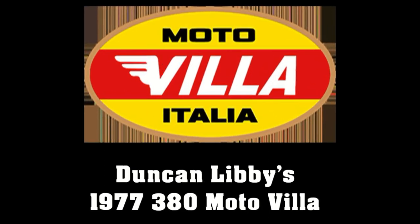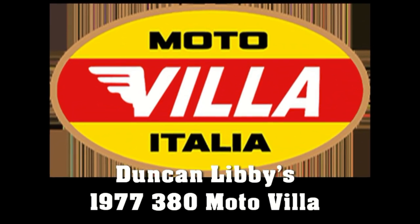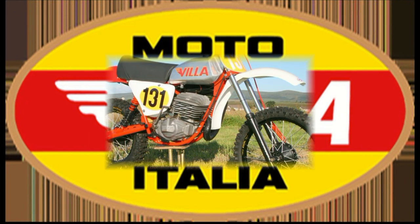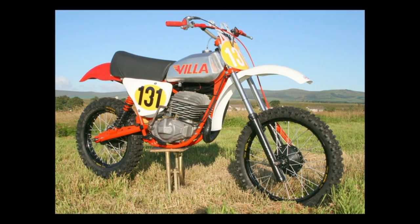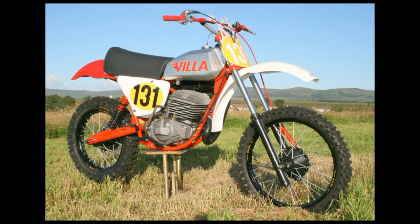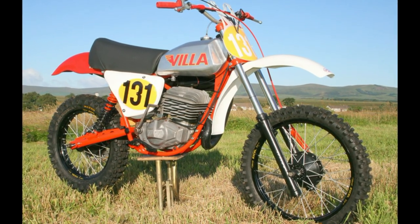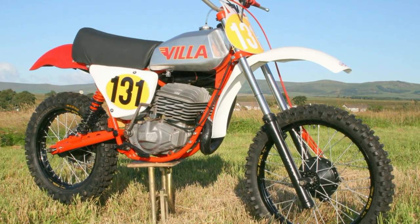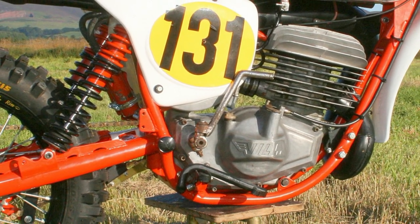This particular machine has already been posted on my YouTube channel, but in this video I thought I would give you a little bit more background about the history of this quite rare machine. This bike was the very first of three Motovilla motorcycles imported into the UK by North East motorcycle dealer John Burden in the summer of 1977.